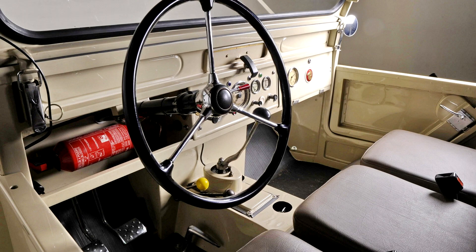Very few C20/C22s were made — some sources say fewer than 100, with a mere 3 C22s — and survivors are very rare. This magnificent condition C22 is offered with Belgian registration papers and factory brochure.